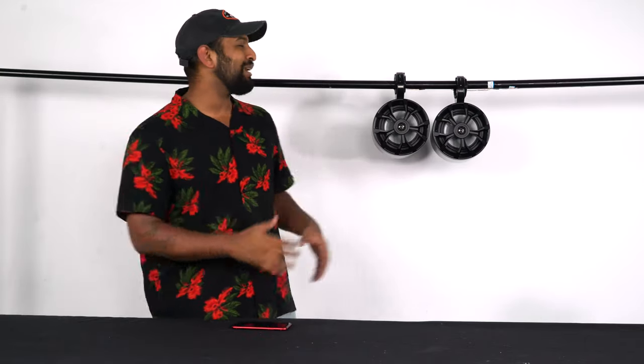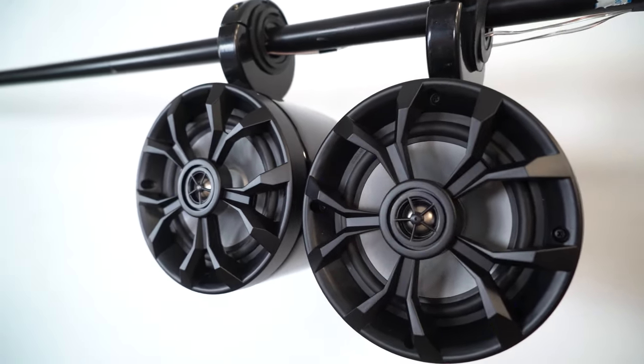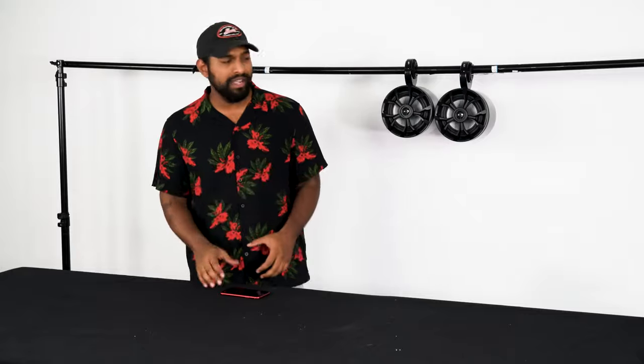We're all set up with the demo here. We have the RKL65MBW in our Mac 65B speaker enclosure cans, and each speaker is playing at 85 watts at a 4 ohm load. I have my cell phone hooked up to a receiver — another really cool thing is you can run these speakers right off a marine receiver or a marine amp because they can handle the power. Let's go ahead and listen to what these sound like.